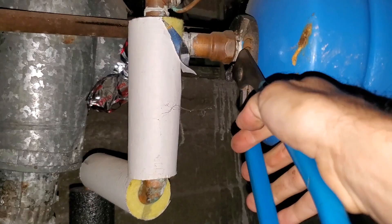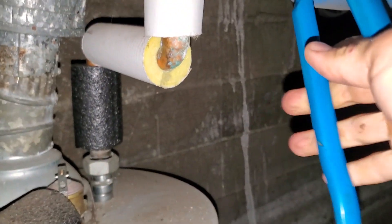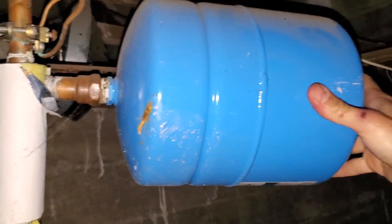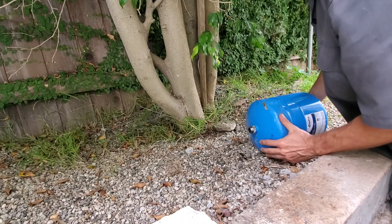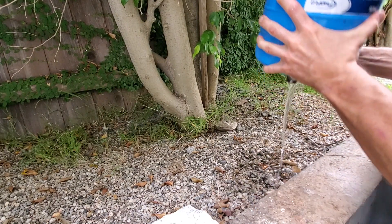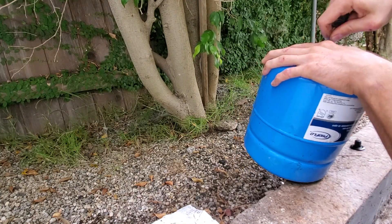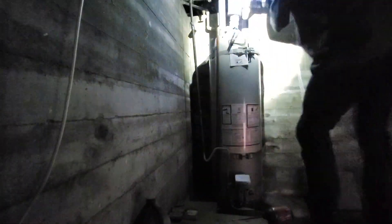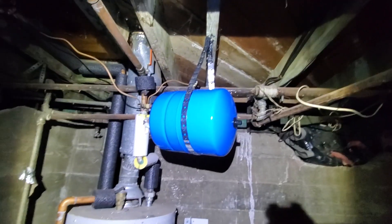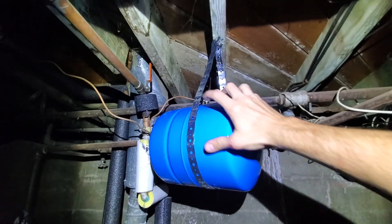Turn the water off. Gently take this off. Yeah, it's full of water — I can feel it. That's heavy. Just to think that copper pipe was supporting all this weight — that's crazy. At least now this will be supported.